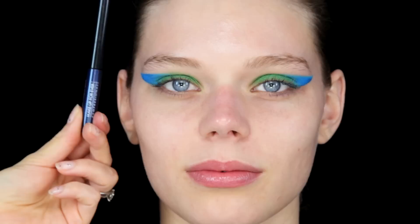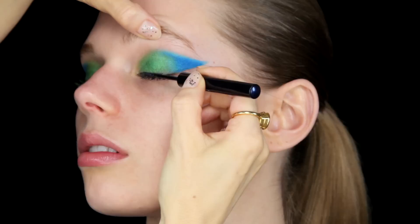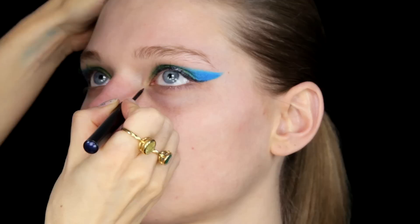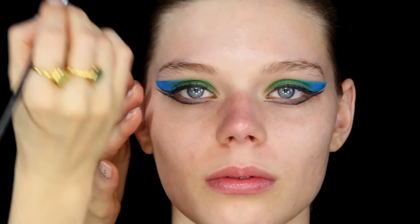Next I'm going to use the Make Up For Ever Midnight Blue Slightly Glittery Liner — this is number 6. Pushing that into the roots of the lashes, and I'm going to trace that along the lower first little bit of the blue wing as well. Then underneath, I'm going to start at the inner corner and just trace a line. Using the same colour, I'm going to take the liner off onto a brush and just go over that to make it neater.